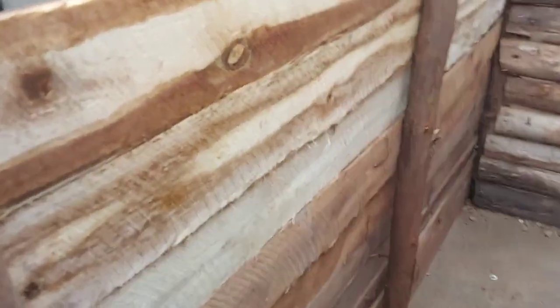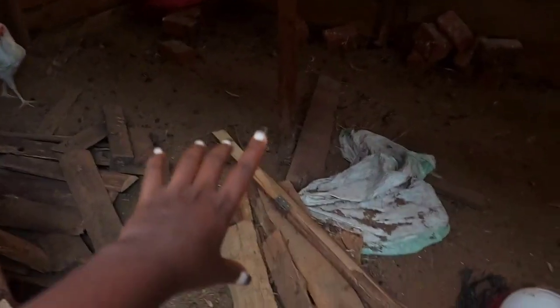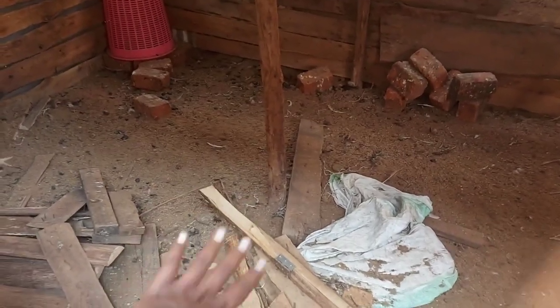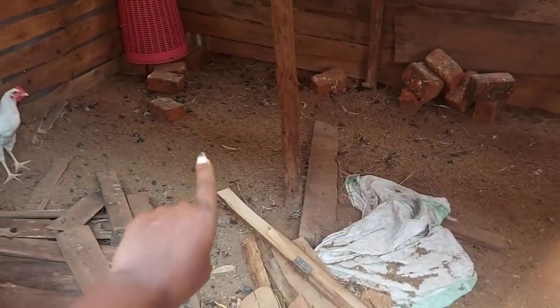So our chickens are here — I hope you can see them. Any other day these chickens were young, and I'm going to show you — there are about 50 of them.